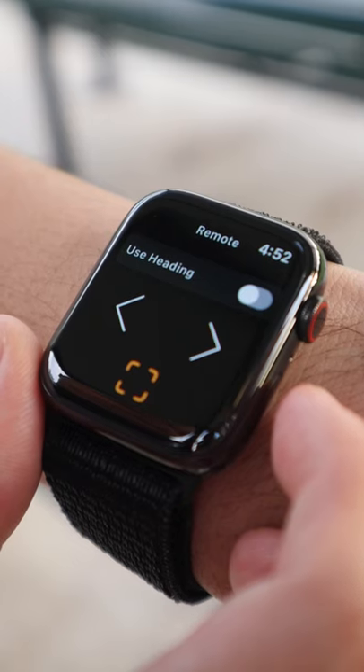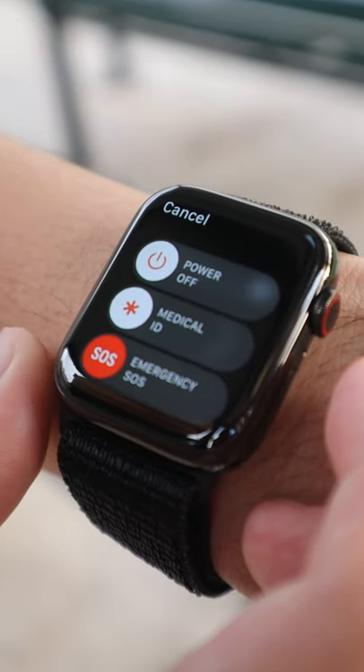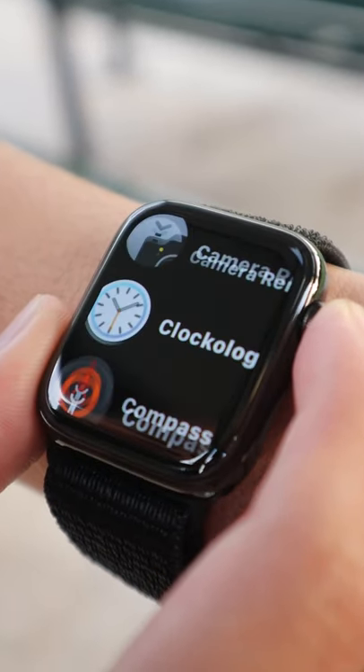If you still see the same screen on your Apple Watch, do not worry — I'll show you guys what to do. Step number three: long hold on the power button until you see the sliders appear. From here, long hold onto the digital crown until Quikology closes.